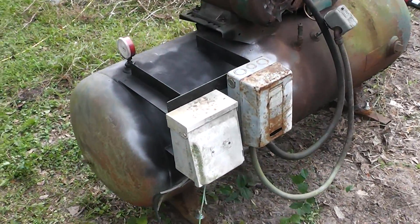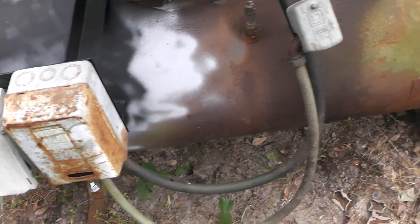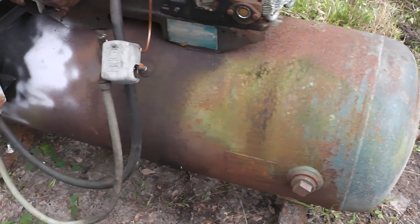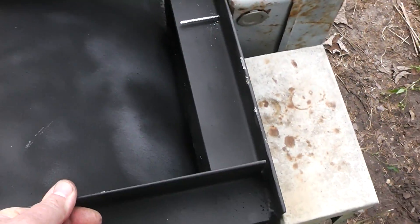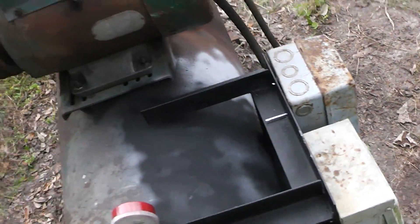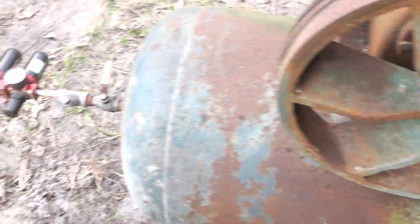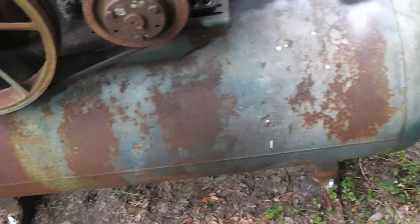It looks like it's seen better days but it does work. From what I can tell it looks like it's from around 1973 or 1974. I welded some angle iron on here so I can mount the disconnect and the starter. The belts could stand to be replaced, and this is definitely bad — it leaks here, and I definitely am in need of an electrical upgrade.